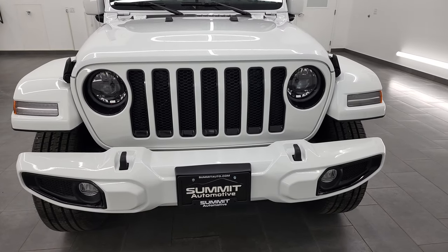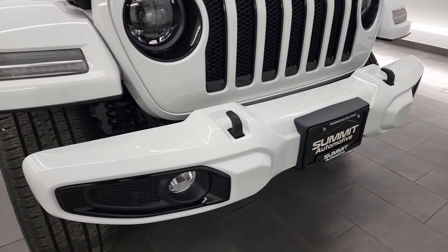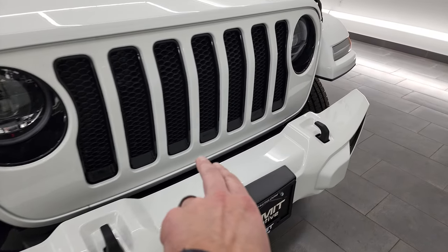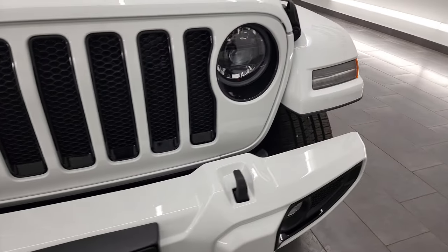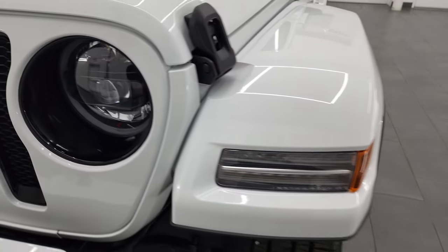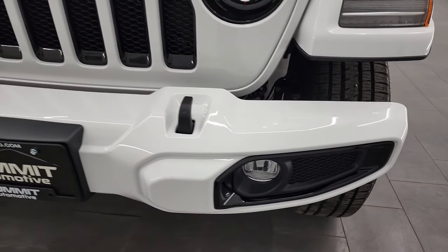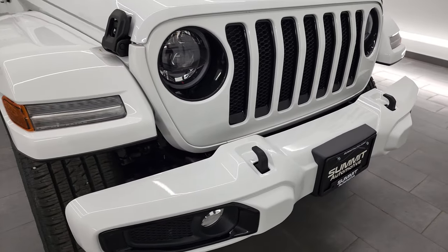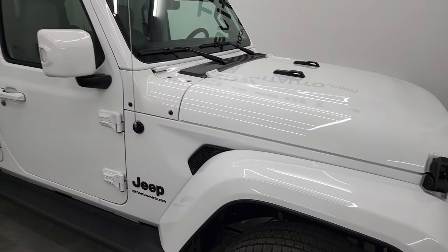Starting off with the high-altitude package, you'll notice that you get these really cool painted bumpers, and you get the black accents around the fog lights, the headlights, and the grill inserts are actually black-accented as well. It automatically gives you the LED light group — so LED headlamps, running lights, and running lights in the fenders, as well as the LED fog lamps. We're gonna turn on all those lights at the end of the video, so stick around for that. You're gonna learn a lot about the Sahara high-altitude package.